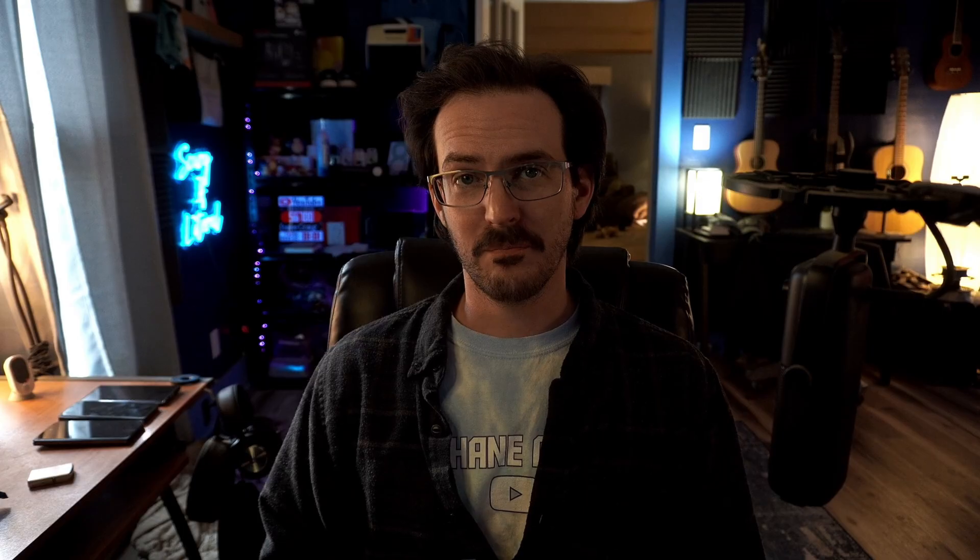If you want to back all this stuff up once you have it exactly how you like it and don't want to lose it, you can back it up and restore it later on to another device. Something I was actually kind of bummed out to see wasn't there at launch — I've used the HomeUp module for a long time to make changes like folders and the recent screen. Now it's back, and not only are those things there, but the animation control is absolutely next level. Let me know what you think in the comments. Look for the links to sideload these APKs if you're impatient. Thanks for watching, subscribe for more content like this, and until next time, stay nerdy, my friends.